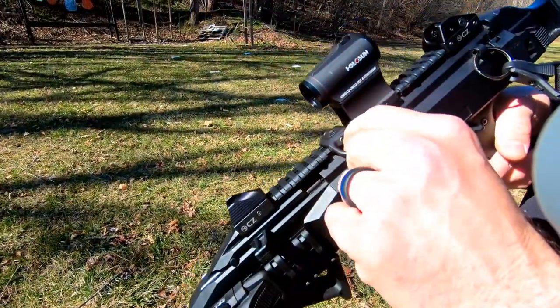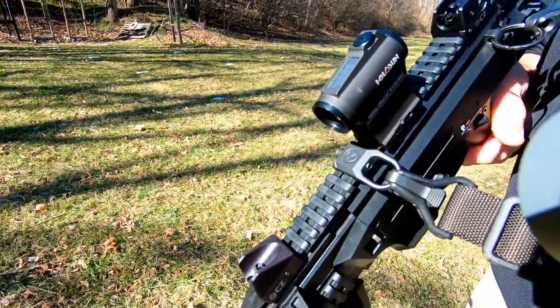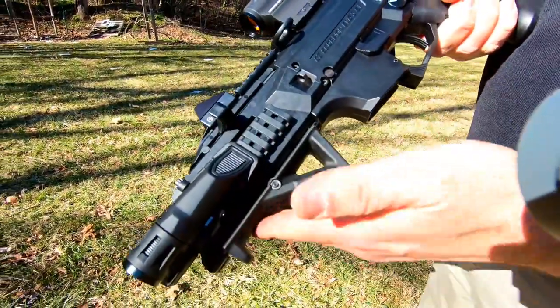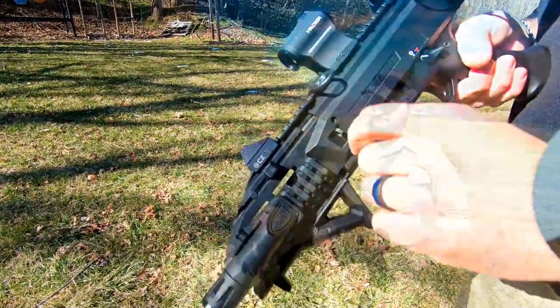Next, I've got the Magpul front sling mount for if we need to go single point or dual point, depending on whether we need our hands free. Then I've got the Magpul angled foregrip. Makes a nice, comfortable position for me. It's a very good addition as far as I'm concerned.